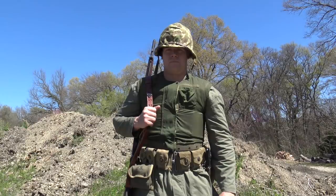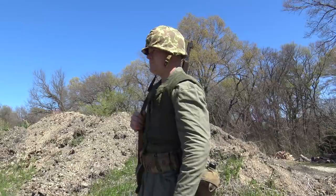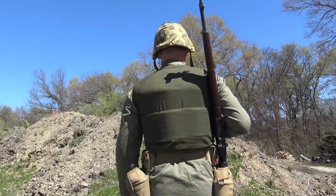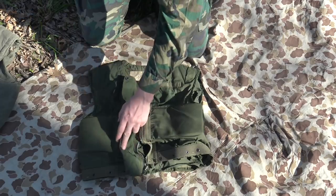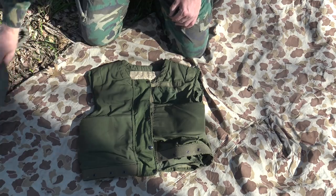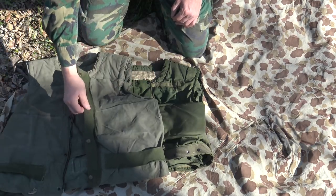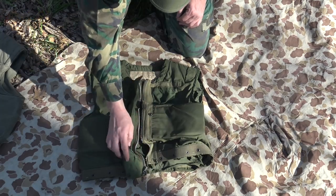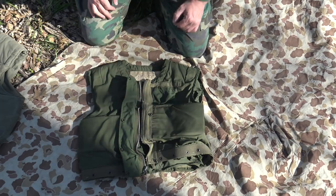Moving on from the M1951 to the M1952, the first upgrade to the original vest. It closes in the same manner with buttons and zipper. However, the M1952 has a closure on the right-hand side whereas the M1951 had the closure on the left-hand side for the buttons. They do secure in the same manner with the zipper and button combination.